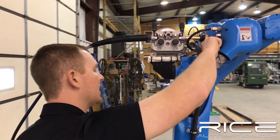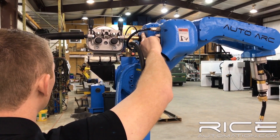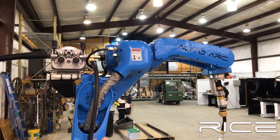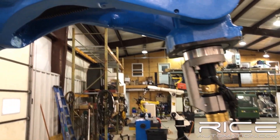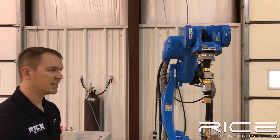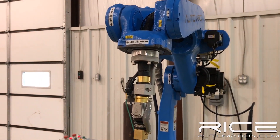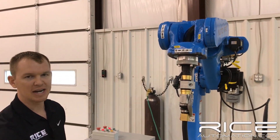Moving on up to this part of the arm — I believe it's your J4. Right here we've got a through-bore, a large bore, so we can get water-cooled torches through that. This is an actual true through-arm machine. It all goes through here to our J6 axis. Moving to our J6: we've got a nice, robust design, and that's the thing about this robot — everything about it is super solid.